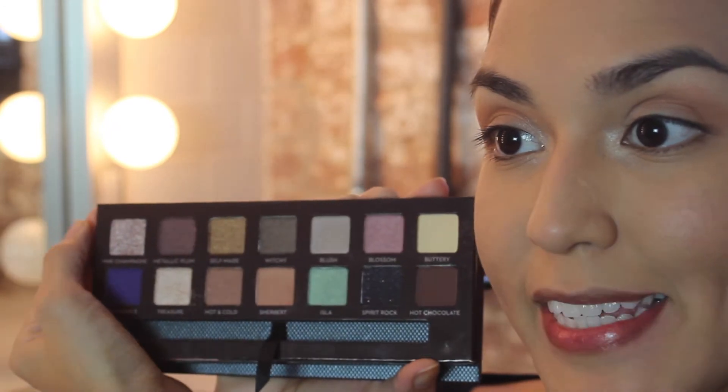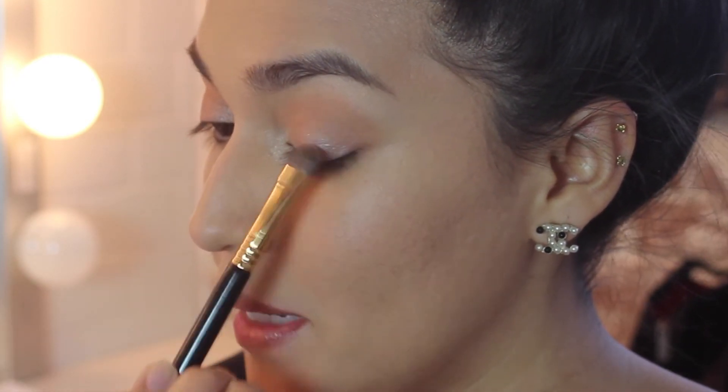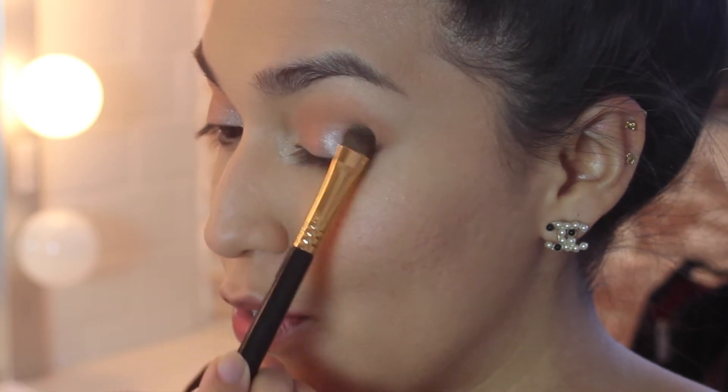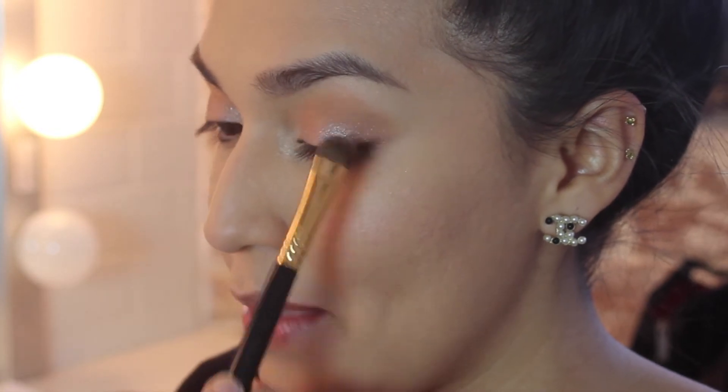Now that is beautiful brightness right there. I'm going to take Sigma's E55 shading brush and apply Pink Champagne all over my lid. It was actually this shadow that sold this palette to me — I just wanted it so bad and thought it was totally worth it to get the entire palette just for this shadow. Of course all the shadows in this palette are beautiful, but this one is my favorite.